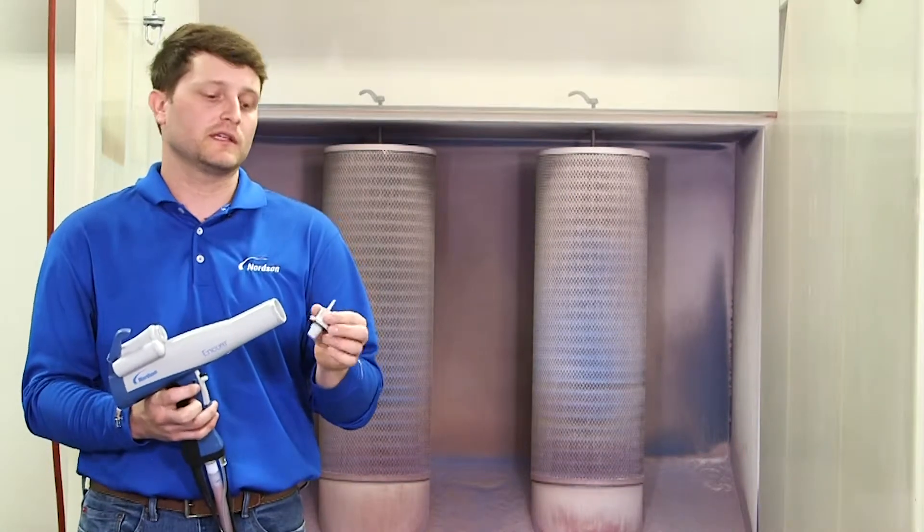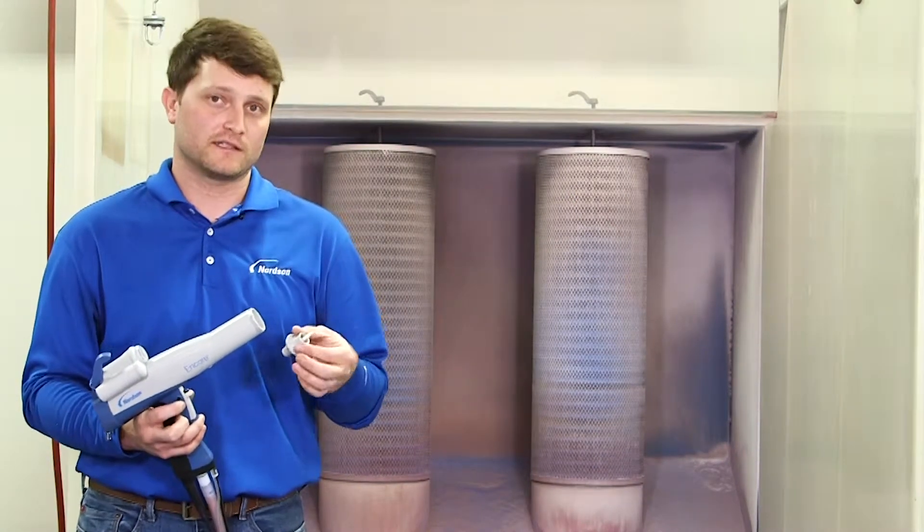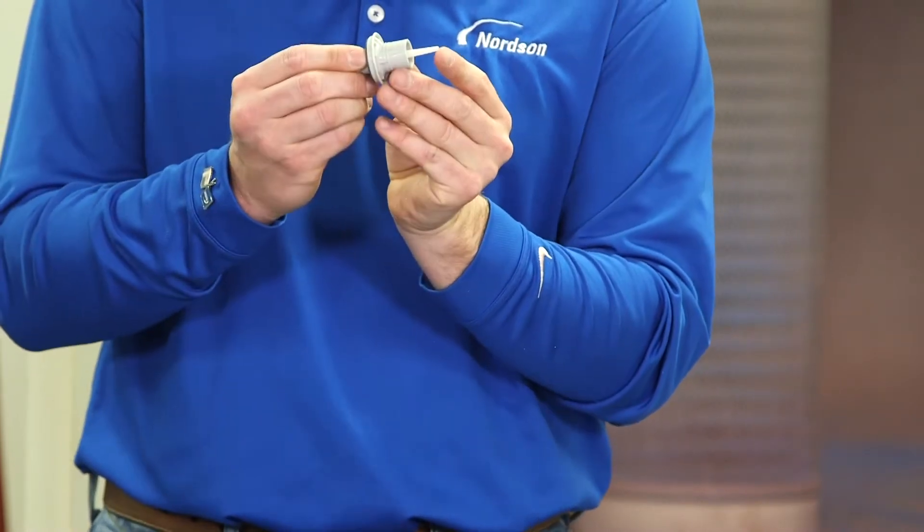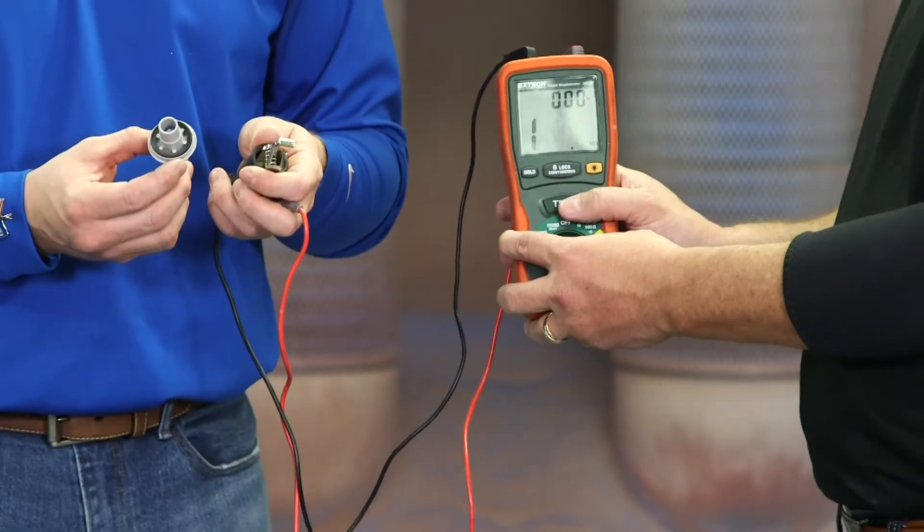The electrode assembly is what charges the powder as it escapes the gun, as the powder passes the tip of the electrode assembly. To test the electrode assembly,